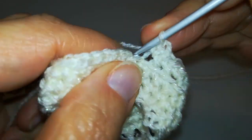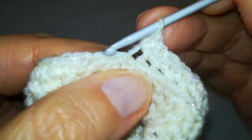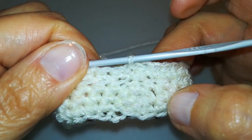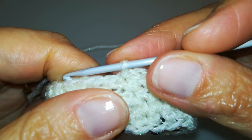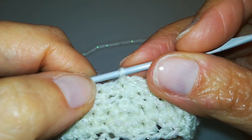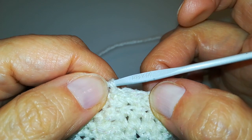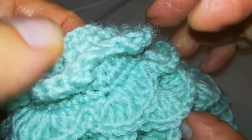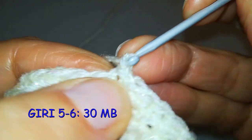Ci troviamo alla fine del giro 4. Dopo ogni giro eseguito in costa dietro per lasciare la fila di punti in rilievo, dobbiamo andare a fare altri due giri lavorando semplicemente le maglie — in questo caso 30 — normalmente come maglie basse. In questo modo andremo a creare tre giri di maglie basse che separano un volant dal successivo, come vedete sul modellino di riferimento.